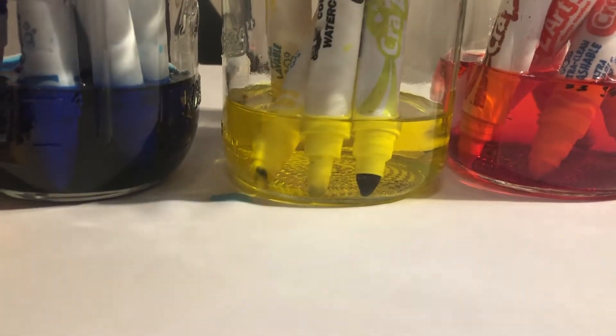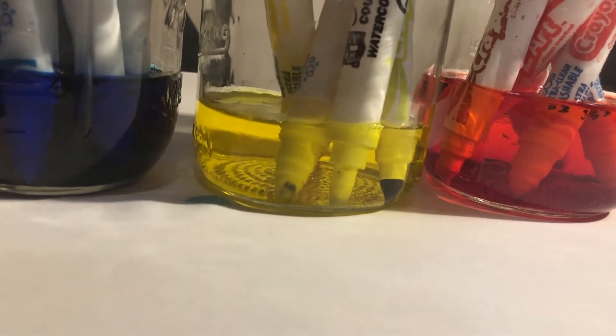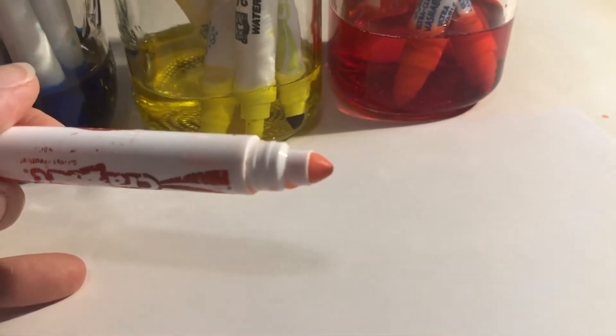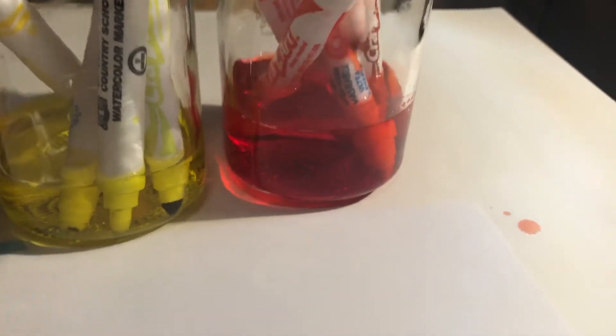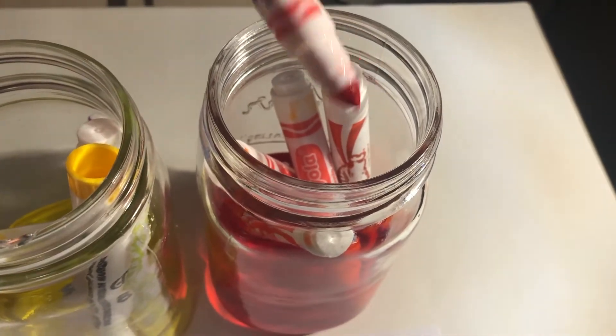If you just soak these for a few hours — these have been soaking for a couple of hours — usually soaking them overnight works best. When the tips are almost ready, can you see how the pigment is seeping out of that tip? When the pigment is all soaked out, the tip will turn white, and then you will know that all of that color has been absorbed into the water and sucked out.